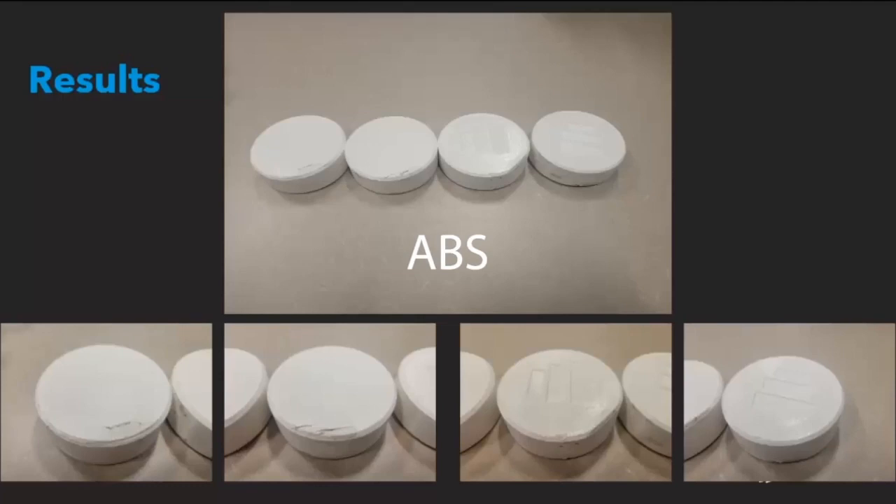Alright, let's take a look at how well they held up. First, we'll look at the ABS parts. In the top image from left to right, the pucks are lined up as sparse with 2 contours, sparse with 5 contours, sparse double dense with 2 contours, and solid.